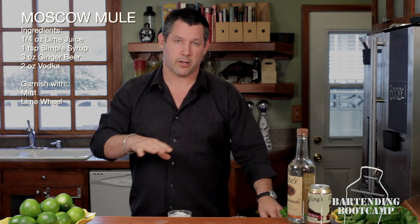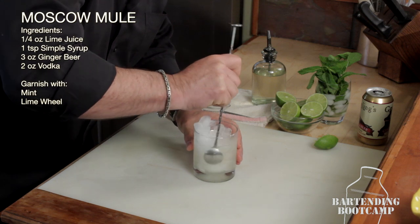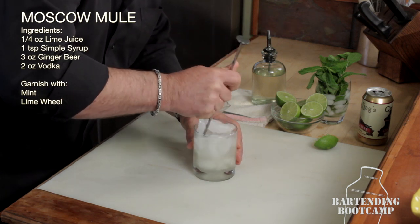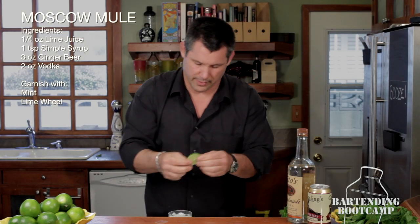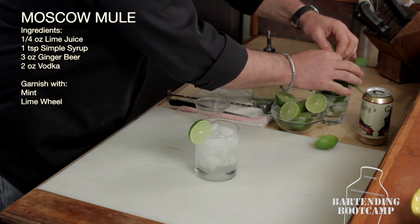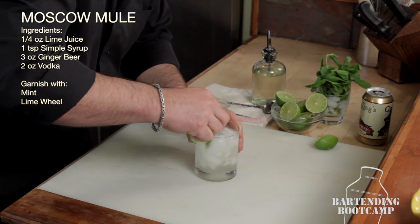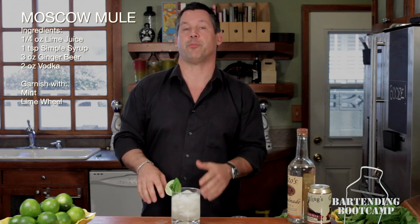Now, because I've put something carbonated in there, I'm not going to shake it — I'm just going to stir it. I'm going to garnish it with a lime wheel and then a nice piece of mint for color and aroma. And there you go. That's a delicious cocktail in the spring and the summer. That's a Moscow Mule. I'm Steve Calabro with Bartending Bootcamp.